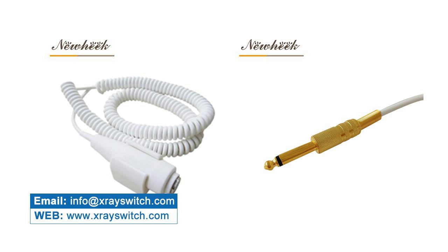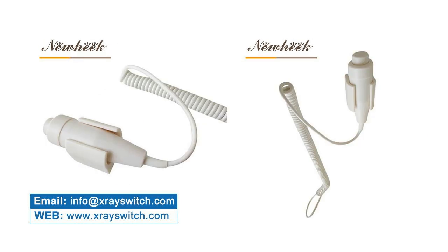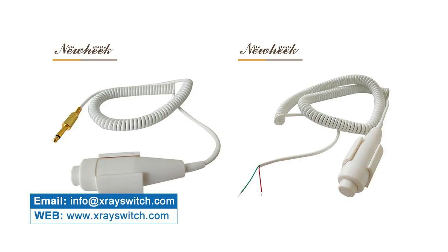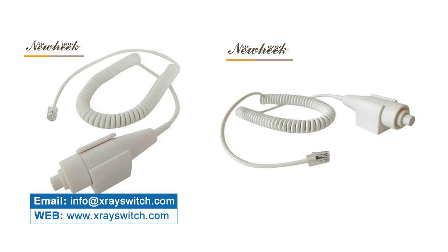Recently, some customers came to ask if our X-Ray Exposure Hand Switch can be used to control the X-Ray collimator. Our L03 X-Ray Exposure Hand Switch can meet the needs of those customers. The L03 is a Three Step Hand Switch: One Step is Ready for Exposure, Two Step is Exposure, and Three Step can choose the type of control according to customer requirements.